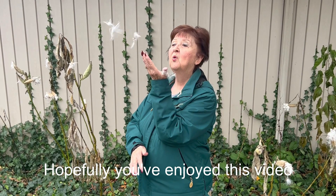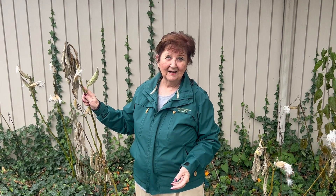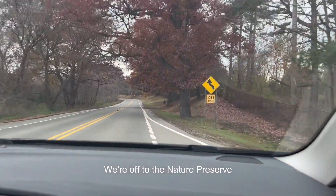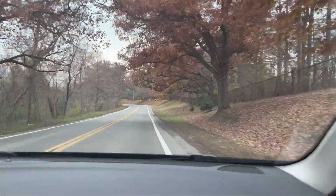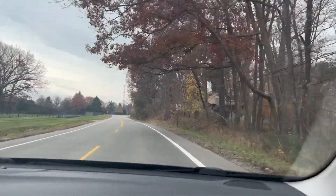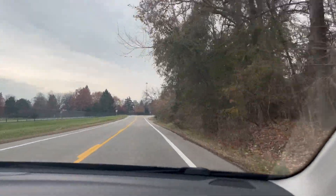So I hope you've enjoyed this video and that you too will plant some wonderful milkweed for the monarchs. Until next time, this is Mary.